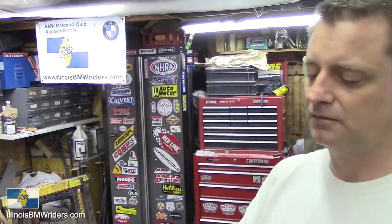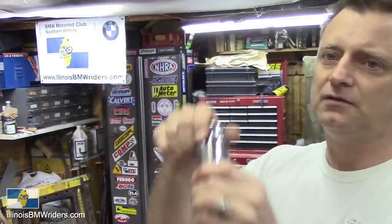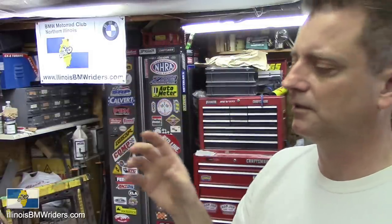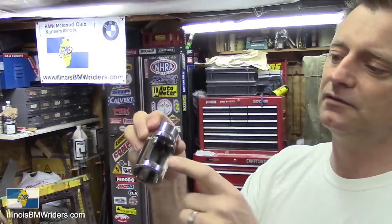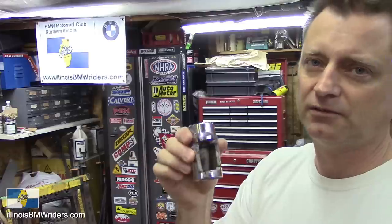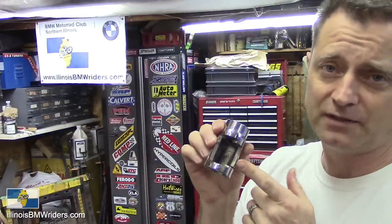You'll want a 30-millimeter half-inch socket so that you can get off the bolts that hold on the swing arm and also the lock nut on the backside of the final drive. You'll have to cut a big hole in it — I totally massacred this one — but it still works. It doesn't matter if it's ugly as long as it works.